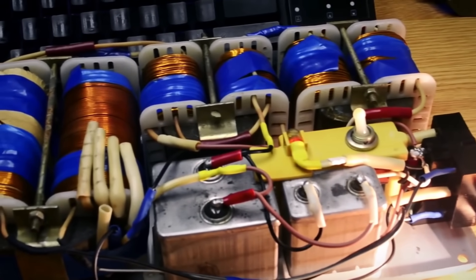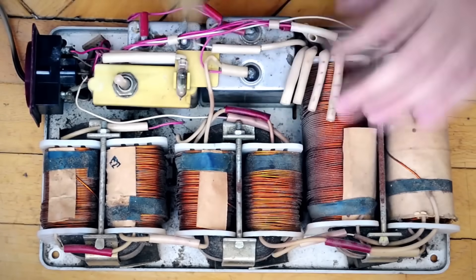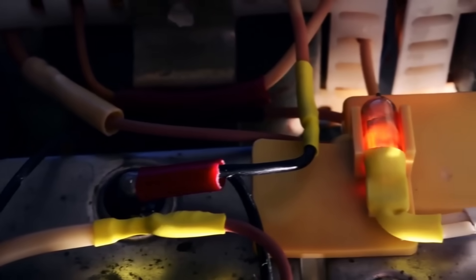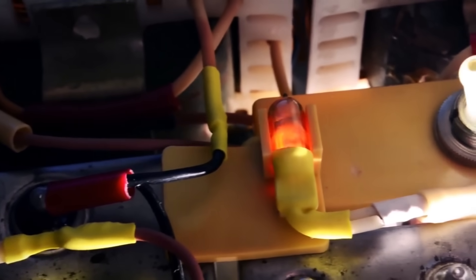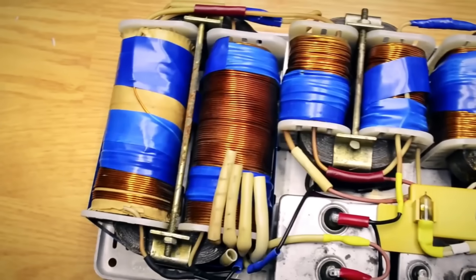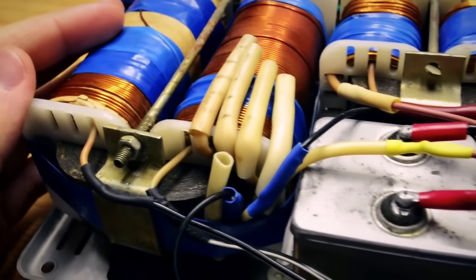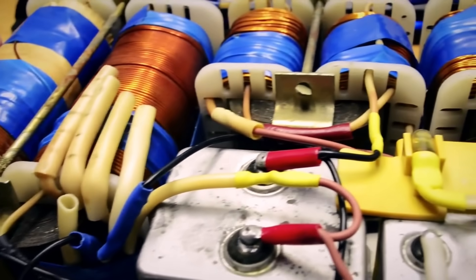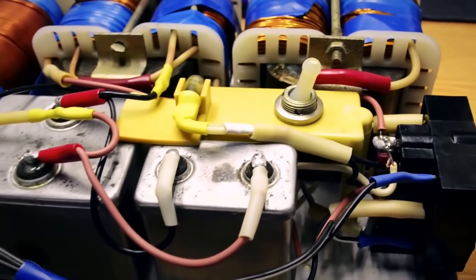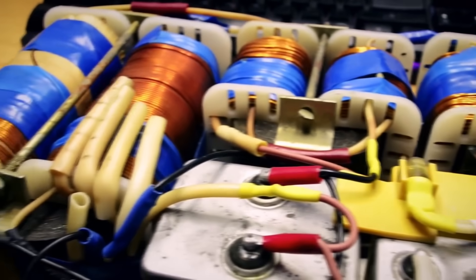My personal advice: if you have such a stabilizer, get it in order, clean it up, and put it on a shelf — sooner or later it might come in handy. But if you've firmly decided to take it apart, you can use the massive chokes for building an LC filter and the auto-transformer — by carefully testing all its windings and powering it correctly, connecting to different terminals with a rotary switch, you can obtain different voltages. These stabilizers have no value as scrap metal since they mainly contain iron and a little aluminum — no copper inside. I hope that with this video, fewer stabilizers from the great era will be barbarically dismantled.